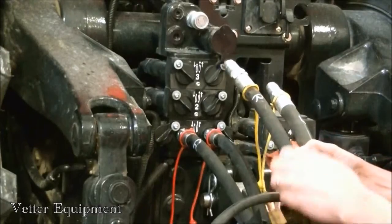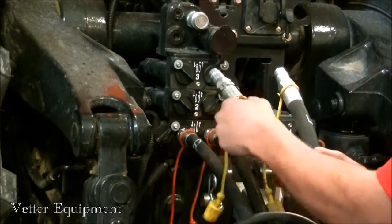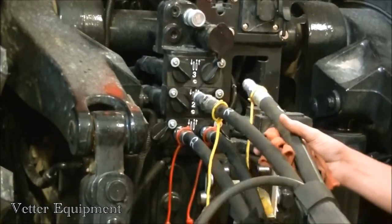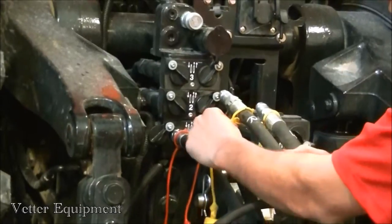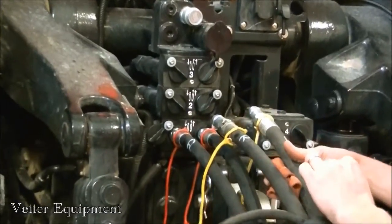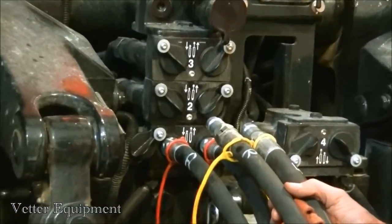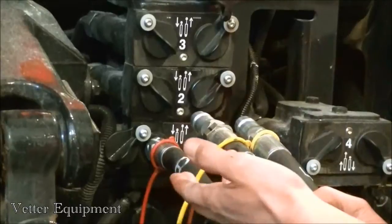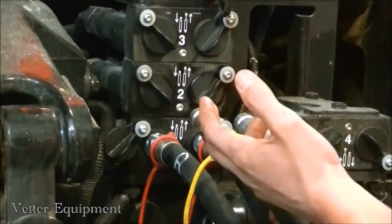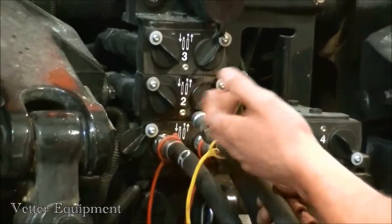Now we have the bulk fill couplers — they're identified as yellow. This planter is equipped with a PTO pump, so we're just going to have red and yellow on this planter. We have a 16-row front fold. You're going to have different configurations depending on how your planter is equipped. You may have green couplers, which would be used for vacuum, and you may even have blue for vac number 2 — green for vac 1, blue for vac 2.